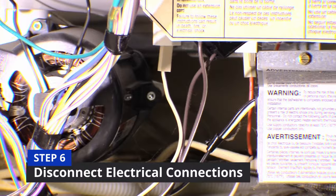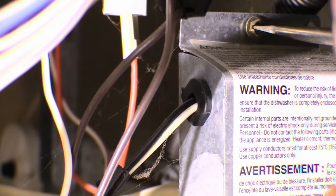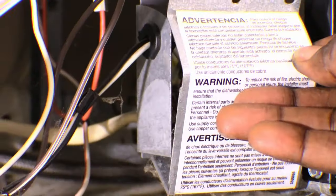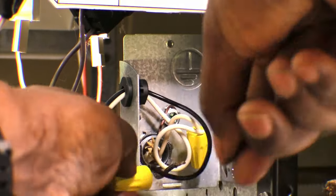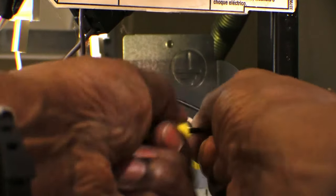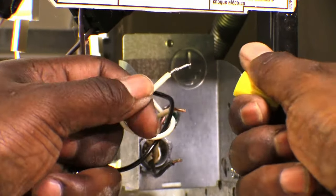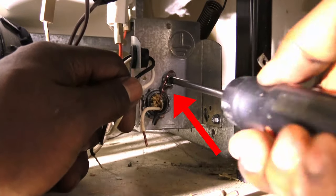Now you're ready for step six to disconnect the electrical connections under the dishwasher. Unscrew the electrical box with your screwdriver. Disconnect the black from the black, white from the white, and ground wire from the metal box.